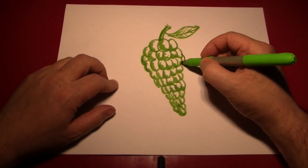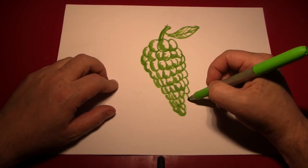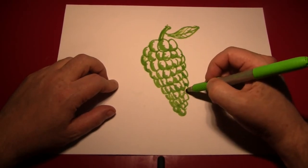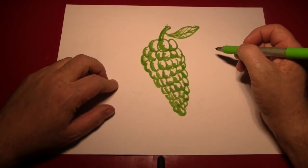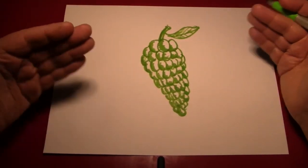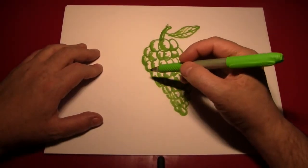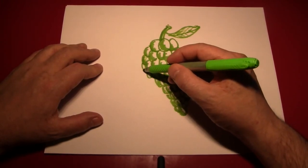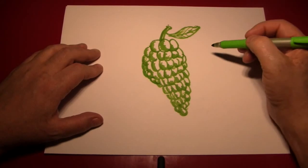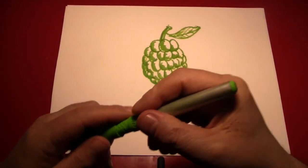I think we're almost done. I don't really like the shape of the entire edge here, so I'm going to add another row like that. Do a little bit of shading. I'm trying to do it from sitting behind the camera — normally I would be leaning over the picture. As long as you're having fun drawing it, what difference does it really make anyway? So if you're at the grocery store, you can take a look at a bunch of grapes and get some ideas if you're interested in doing this project. And when you're done, you'll have something similar to this — a bunch of grapes.